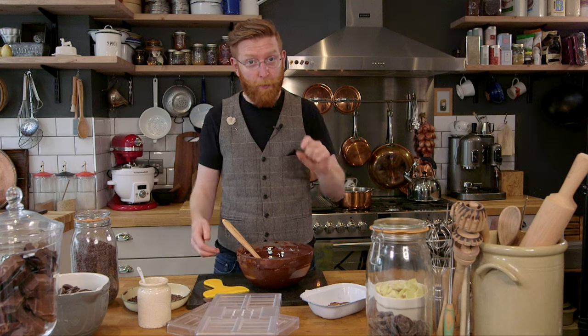Hi guys, it's chocolate bar time and I'm going to show you how to make the perfect chocolate bar with some of my favourite ingredients. The first thing you need is your chocolate — it's tempered, and if you follow this link I'll show you how to temper it to perfection. So once you've got your tempered chocolate, pop it aside and you need some equipment.